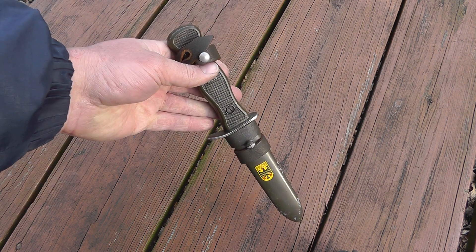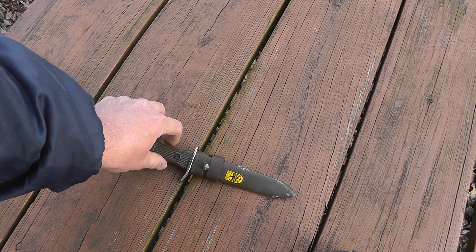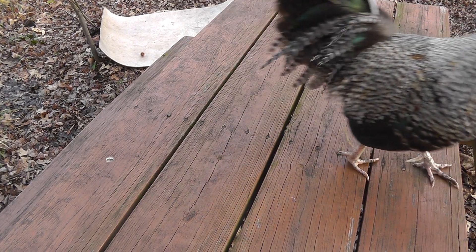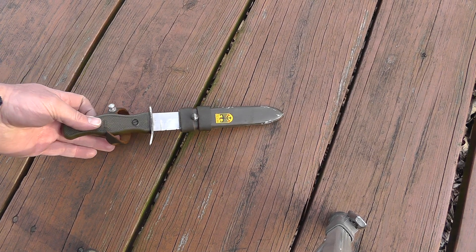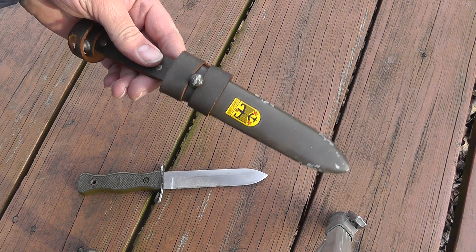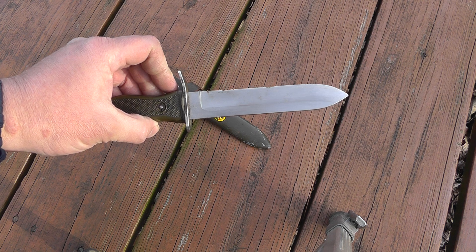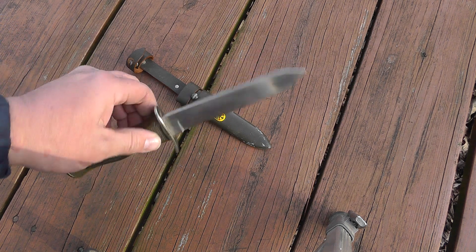I came about this knife in a roundabout way. I got the scabbard from a flea market — I paid $2 for it. Then I ended up looking on eBay for a knife to go with it. It took forever to find a knife that didn't have a scabbard, but I found one and got a good deal. I think I paid $15 for it because it didn't have a scabbard, which normally with a scabbard these run between $40 and $50.